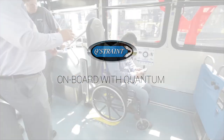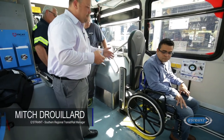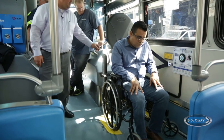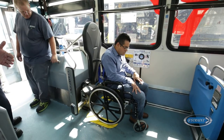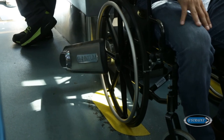How this works now: your passenger will pull in, back themselves up, and push the button on the wall. When they push the button on the wall, the Quantum Arm will come out, down, and secure their mobility device in less than 20 seconds.